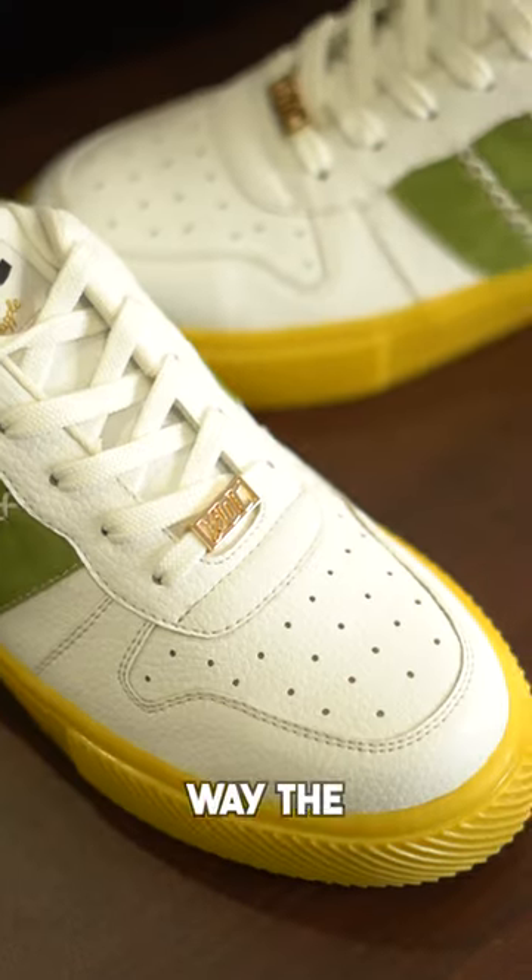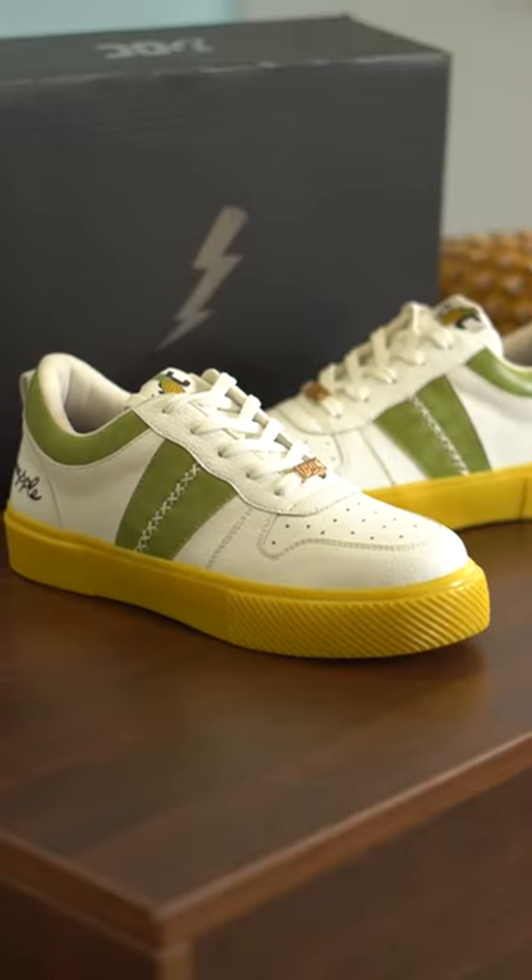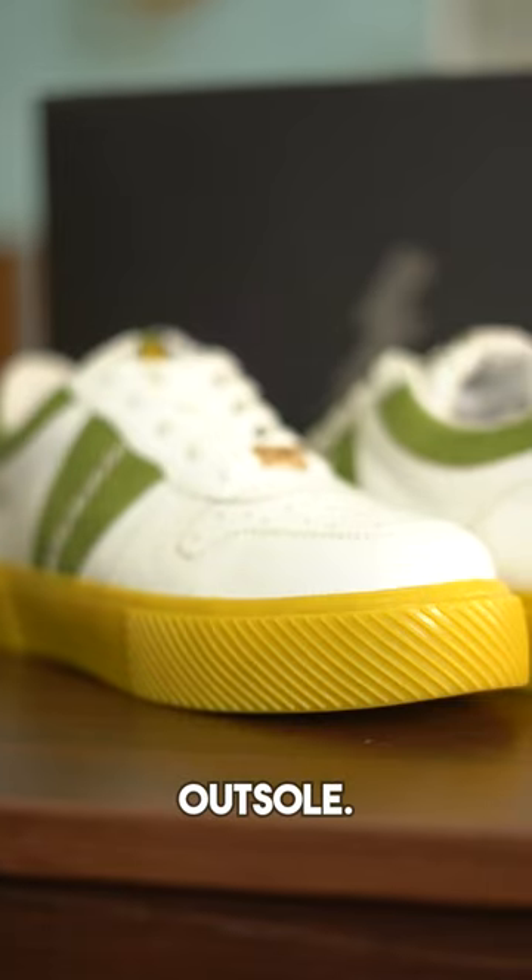I really like the colorway — the white base with splashes of green around the ankle and the sides, and a gum outsole.